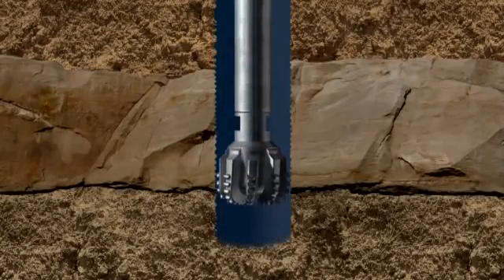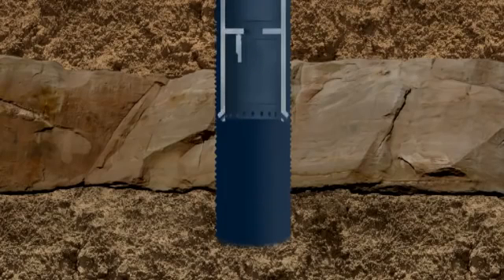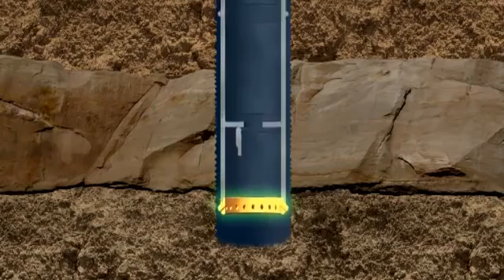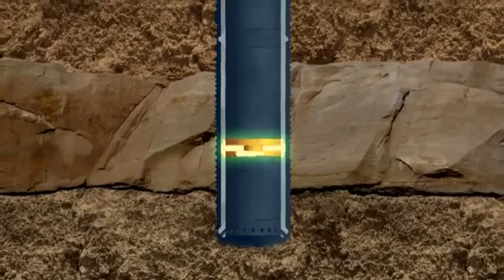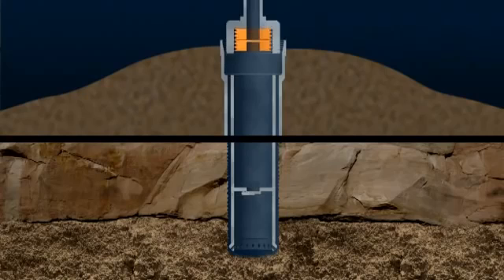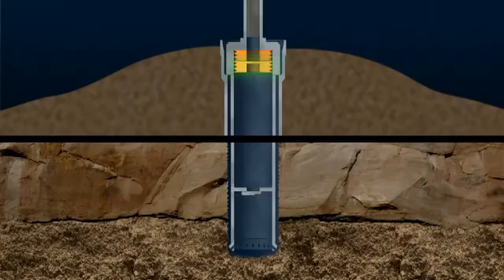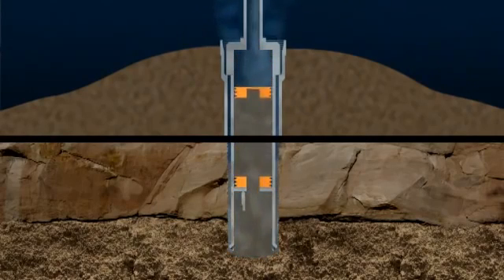A second run of conductor is now lowered into the hole. At the bottom of the conductor is a guide shoe that stops the conductor snagging on the wellbore. Above the shoe is a flap valve called a float collar. A cementing tool is connected to the top of the conductor. A plug that pushes the seawater out is driven downwards by high-pressure cement that fills the conductor. On reaching the float collar, this plug is ruptured, and cement flows out of the bottom of the conductor and up the annular space between the wellbore and the conductor.